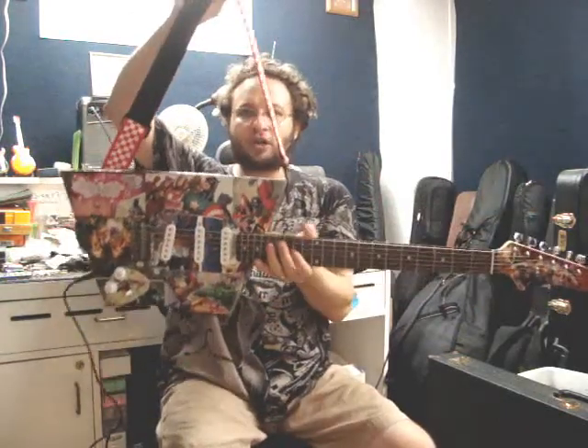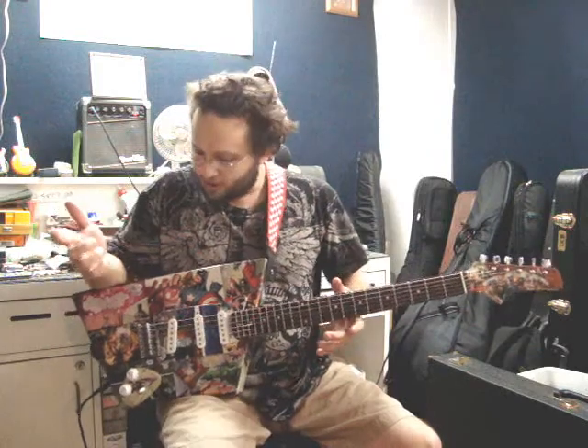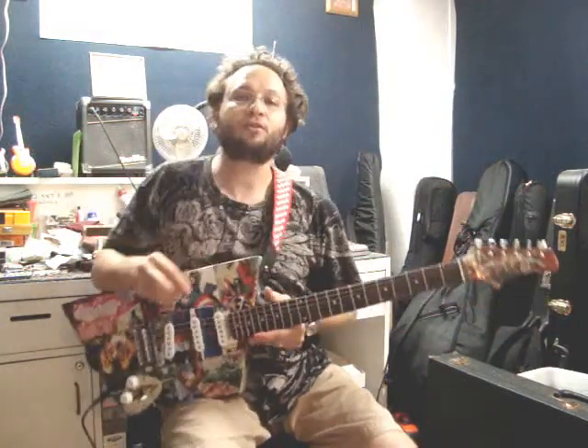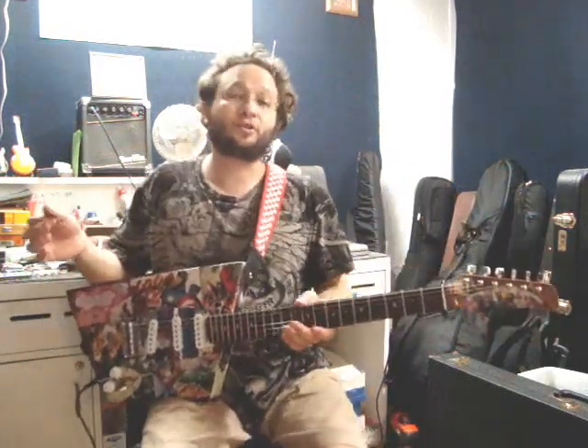Strap buttons are here and here. It balances beautifully on a strap, and it's so light that you don't even feel it. This rounded area here sits on the leg perfectly. For a squared-off guitar, it's very comfortable to sit with. The fretboard radius is about a 14-degree radius, so it's somewhat flat and very slick to play — it chords beautifully. It's got a 1-11/16-inch tusk nut. I like to use tusk because Graf-Tech makes pretty much the best nut and saddle materials on the market.